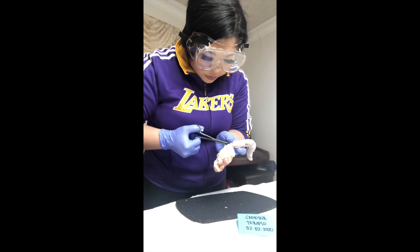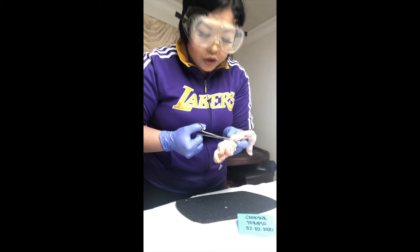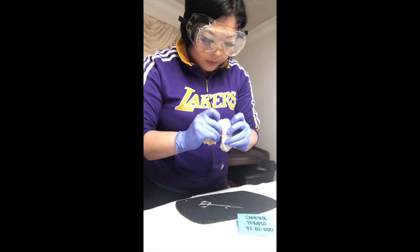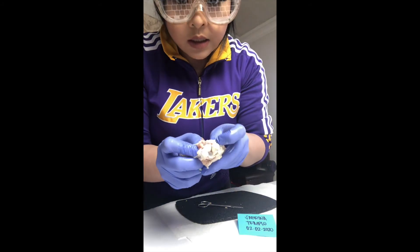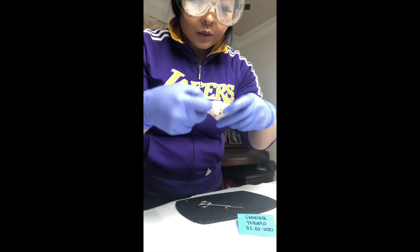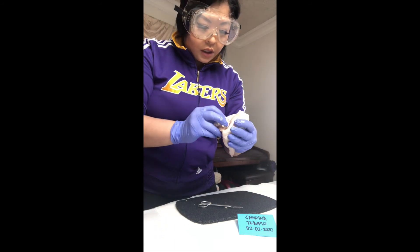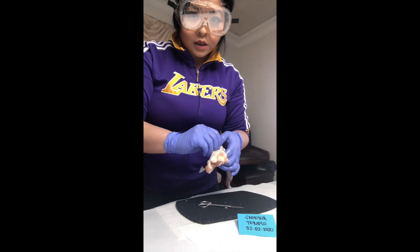Let me just expose this a little bit more. The hinge joint is one of the six synovial joints that we have. We have the pivot joint, the hinge joint just like this one, condyloid, saddle joint, plane joint, and the ball and socket.